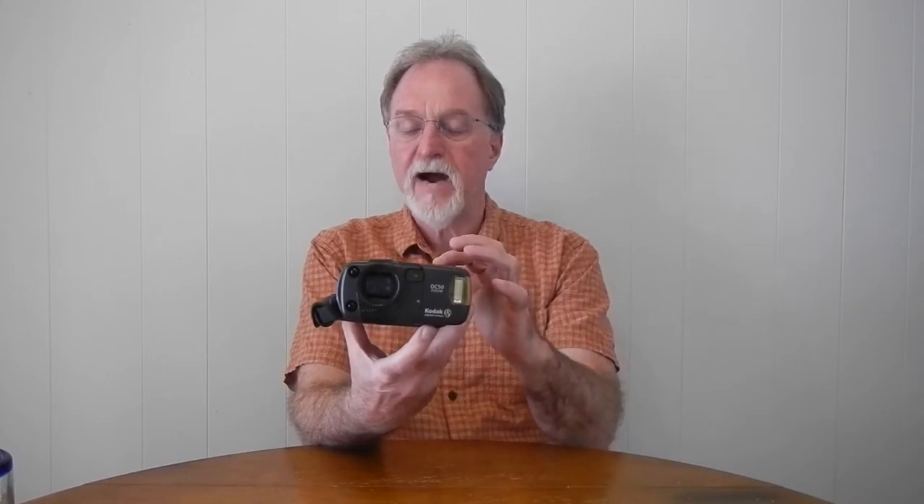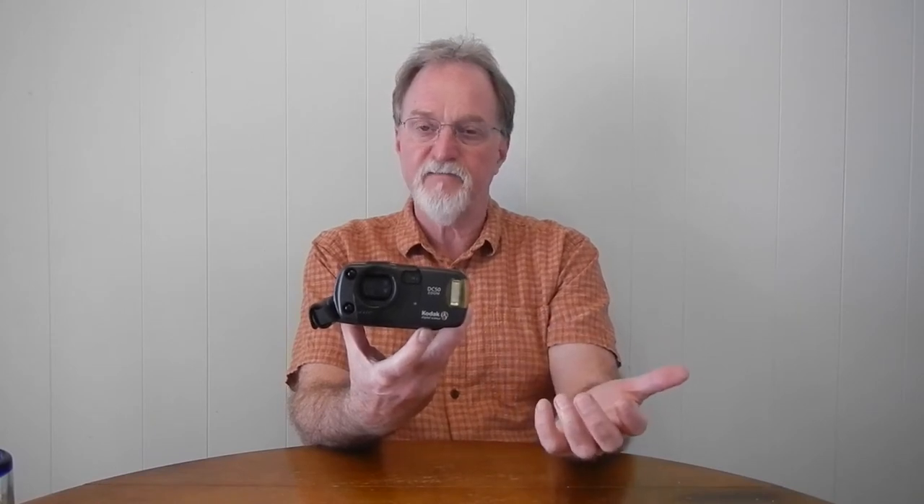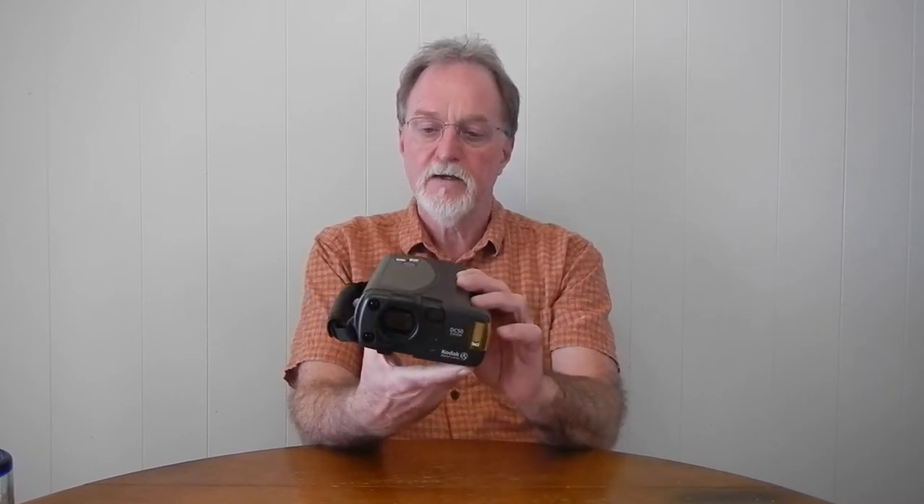The shutter goes from 1/16th of a second to 1/500th of a second. Base ISO, based on a little bit of information in the manual, seems to be ISO 84. It's programmed auto exposure only, but there's a double-headed arrow that allows you to adjust a full stop in half-stop steps.